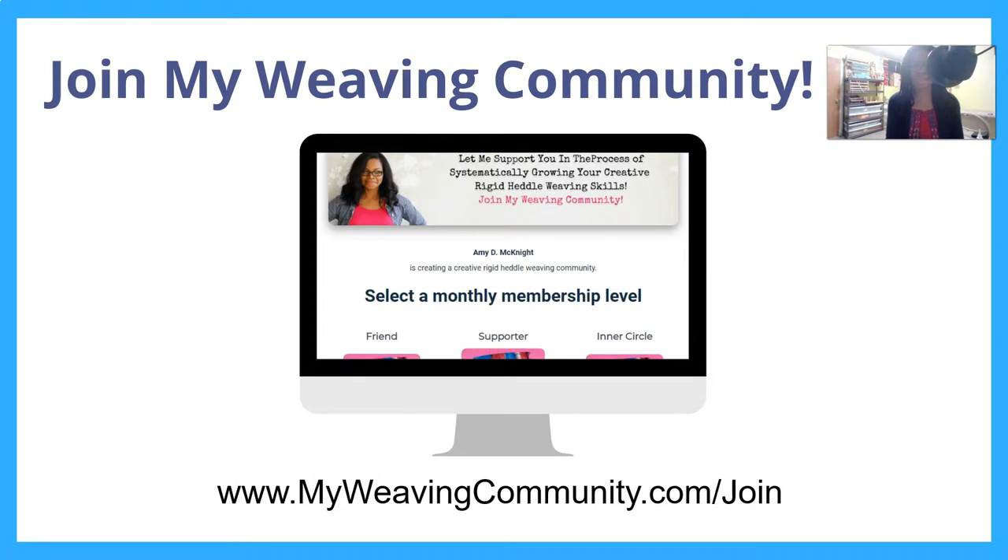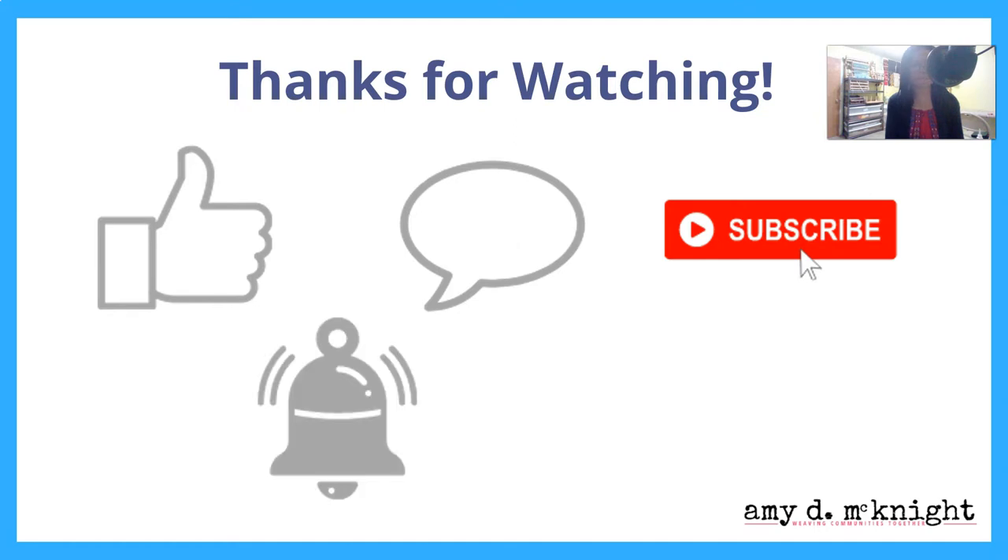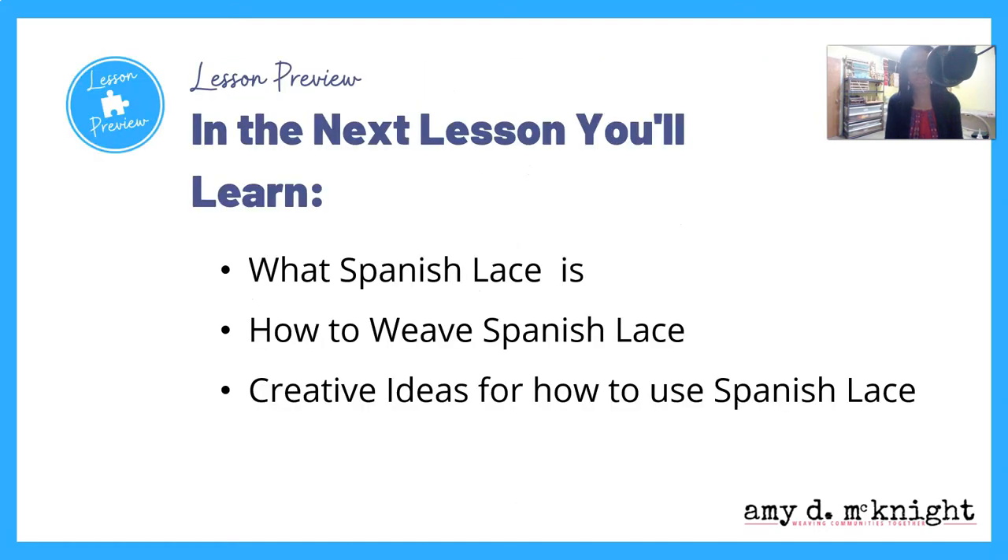I'm going to invite you as always to join my weaving community. We have monthly Q&As, ongoing projects, study groups, and all sorts of really cool stuff happening in there, with an amazing group of people to share your creative journey with. Please comment below and subscribe to this channel, ring that notification bell and share this video. In the next lesson you're going to learn what Spanish lace is, how to weave Spanish lace, and some creative ideas for using Spanish lace.